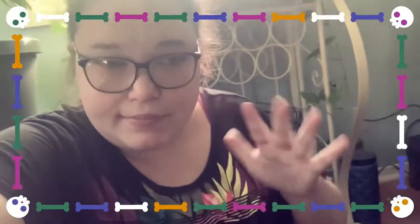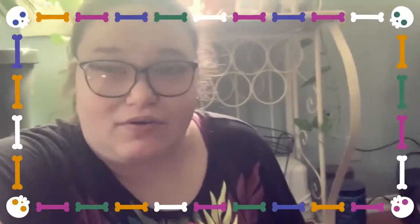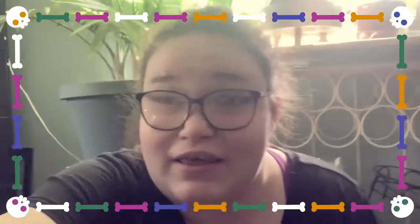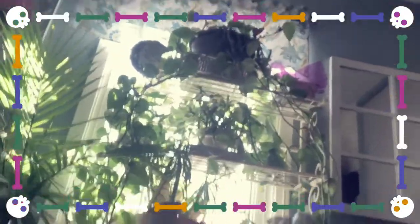Anyway guys, so my mom got me two small — medium, I don't know what size they are — but they're just kind of cute and I want to paint them. I want to paint them like a cute donut pumpkin.